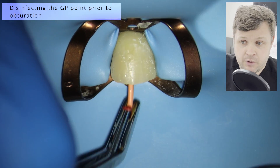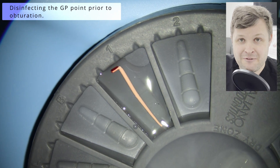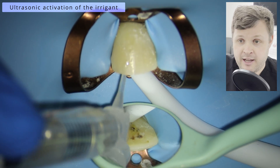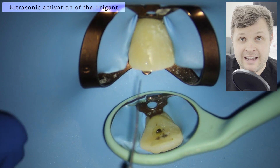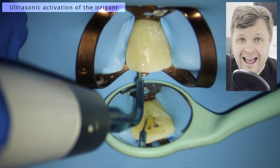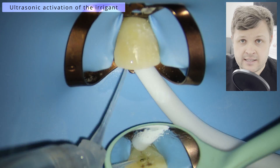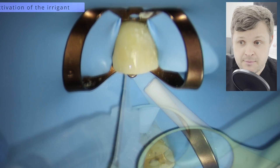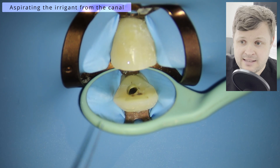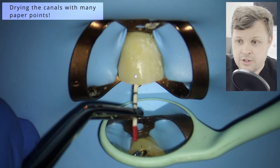We remove the GP points and place them in the Estilo Italiano disinfecting pot — make sure you disinfect your GPs, remember they're not sterile. Then we do our final irrigation protocol. I like to use ultrasonic tips to activate the irrigant and get it into nooks and crannies — lots of irrigant, lots of activation. We've got loads of time because we didn't need to shape. Then we aspirate the excess irrigant from the tooth.